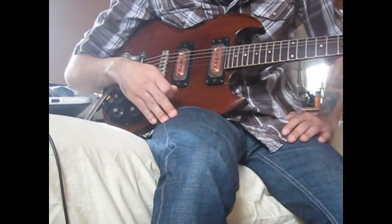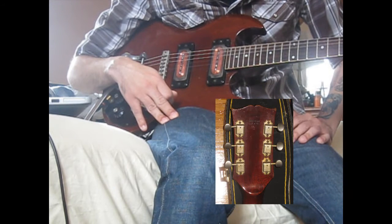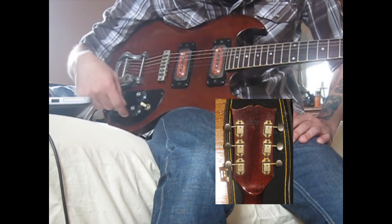It's a fairly old guitar — 1971 or '72. Still has a little bit of playability in it.